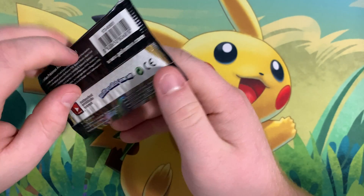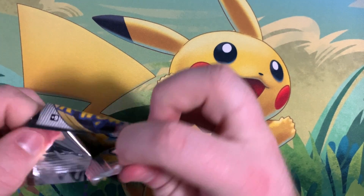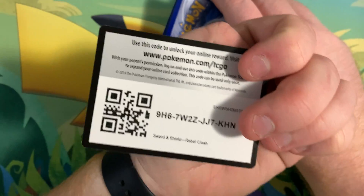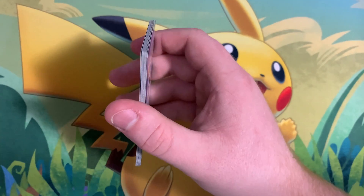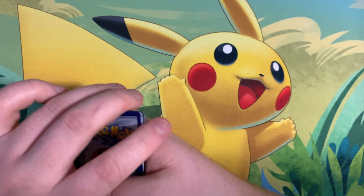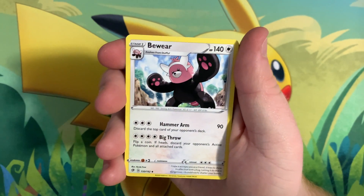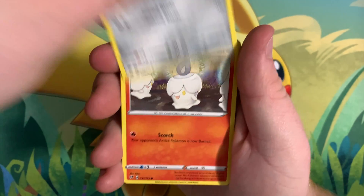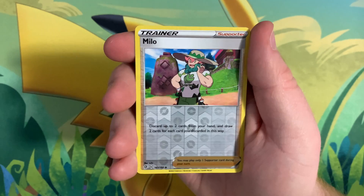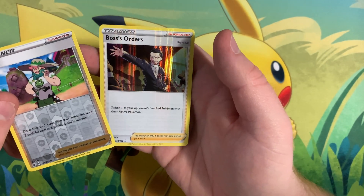This is the last pack of the video. I'm really hoping we pull something a bit more exciting — the pull rates this video have been kind of all right. I haven't opened Rebel Clash in a long time; I'm still trying to complete the set so hopefully this helps. Starting off with our Energy, then Lampent, Medicham, Helioptile, Honedge, Litwick, Galarian Corsola, Binacle, Milo Trainer, and Boss's Orders Hollow Rare.